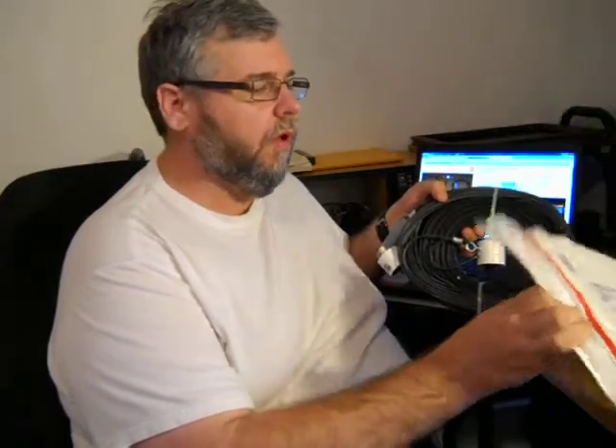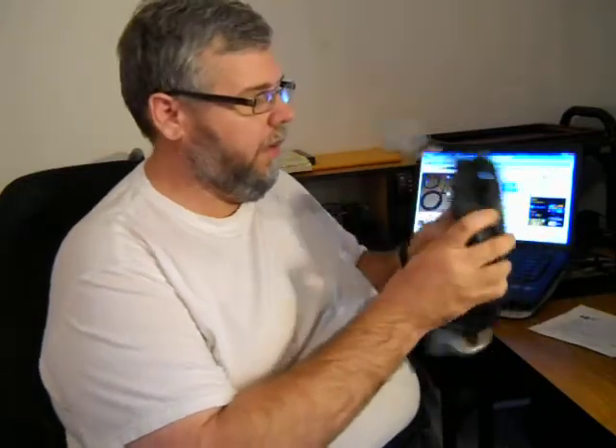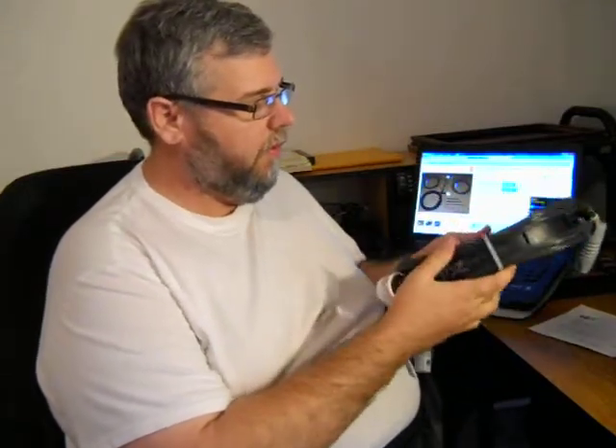It came basically in a regular United States Postal Priority envelope. This is it right here. Everything looks good — all connections, everything's ready to go. All I have to do is connect coax, throw it in a tree, and send it on its way.